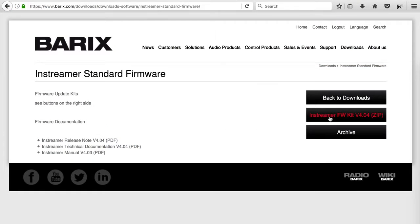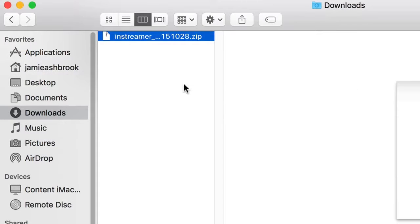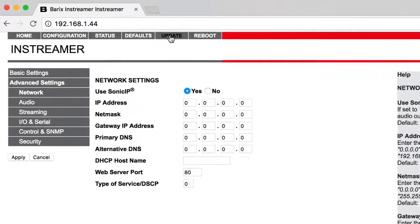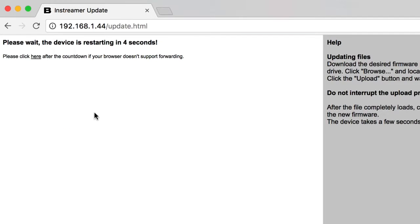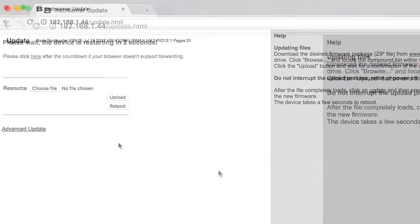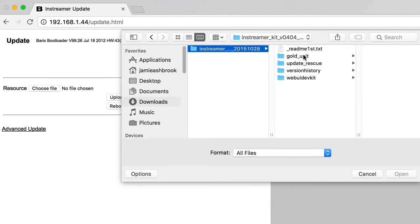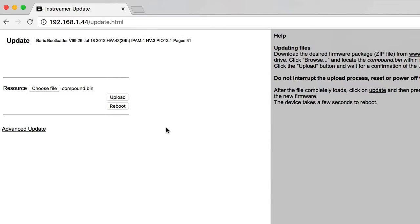In order to use the Barix InStreamer, it needs to be updated to the latest firmware version. Log in and download the InStreamer FW kit from the Barix website. Unpackage the downloaded firmware. In your status page, click Update, then click Clear to start the update. The Barix will be rebooted. Click Choose File, then in Update Rescue, select Compound.bin within the firmware package. Finally, upload and wait for confirmation.